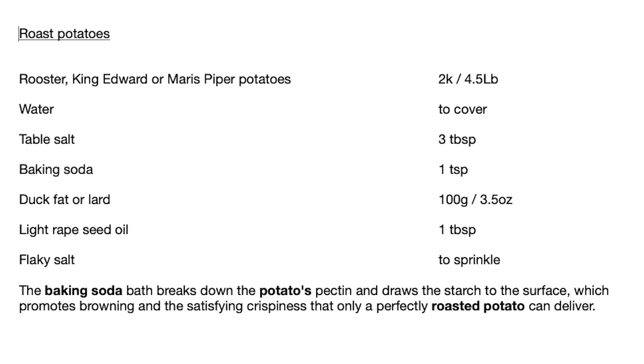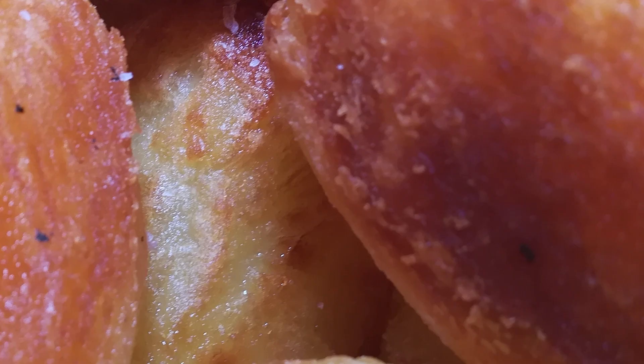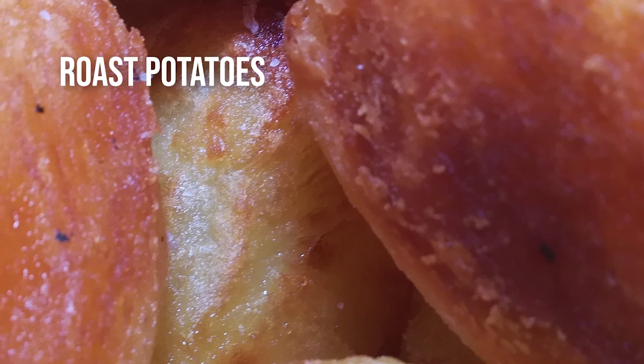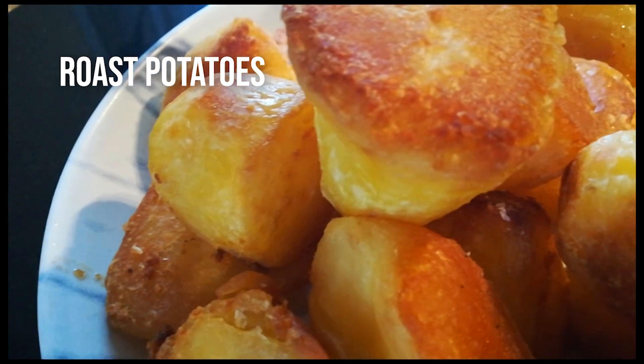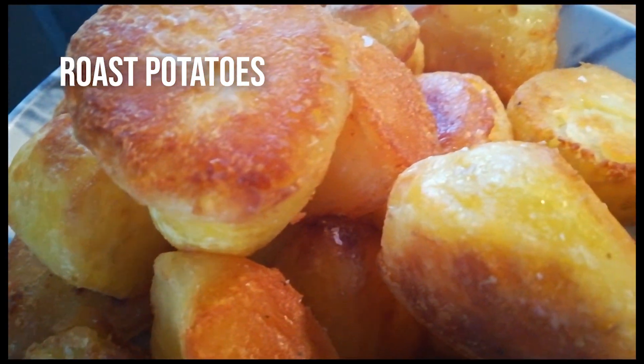Hello ladies and gentlemen, welcome back to Uncle Mac's Cookery Lessons. There's a recipe for roast potatoes. These are going to be the crunchiest and fluffiest ones you've ever made. And it's Christmas around the corner so I thought this might be very useful for you.